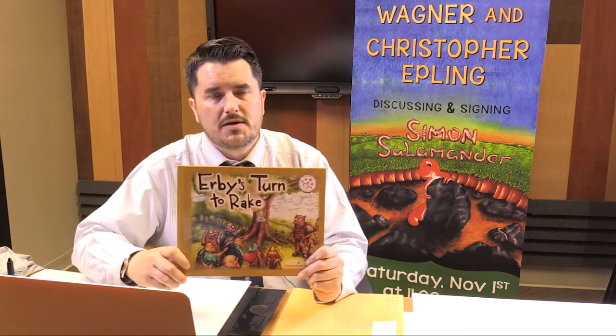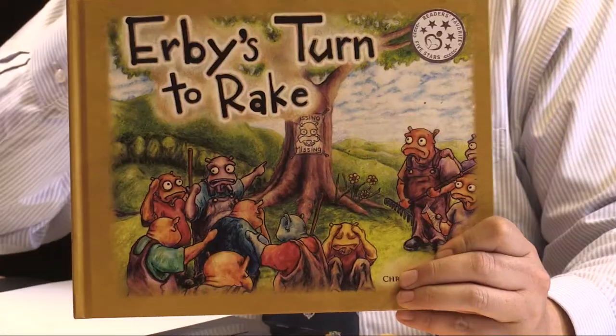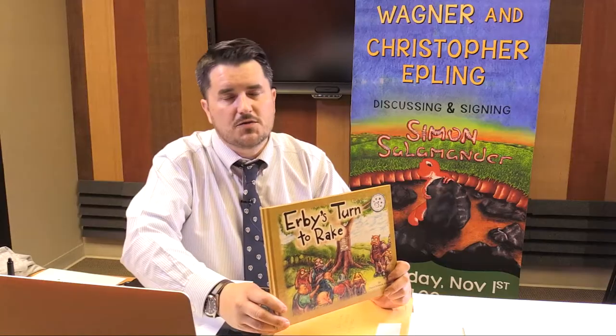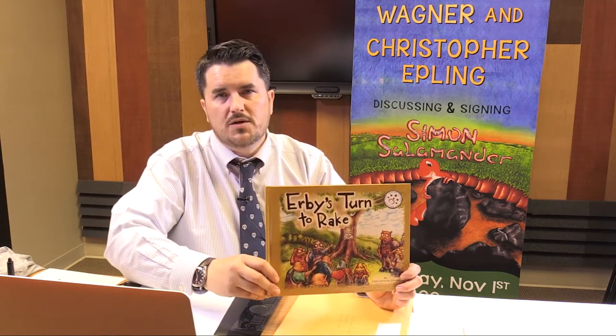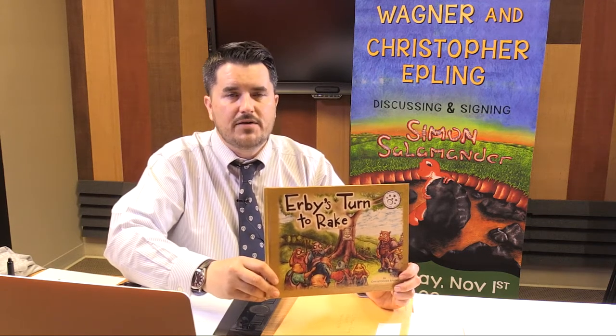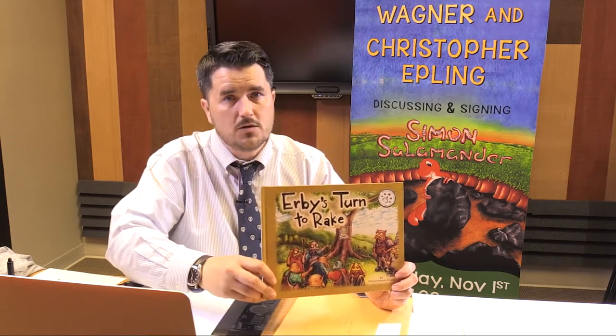I want to share a little bit about my books and publications. The first book that came out was in 2012 — it's called Irby's Turn to Rake. This was featured on a few television shows. The media picked up on it and covered it very well. It received a silver star for readers and was children's book of the year from Reader's Favorite for fourth to sixth grade reading level. It was featured at the Kentucky Book Fair and received five out of five stars from Reader's Favorite. It's a picture book slash chapter book written in rhyme, and I'm the author and illustrator.